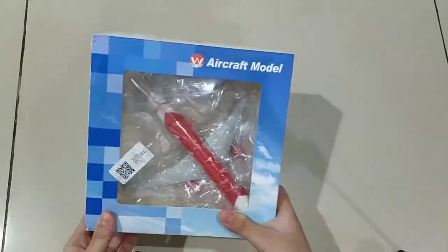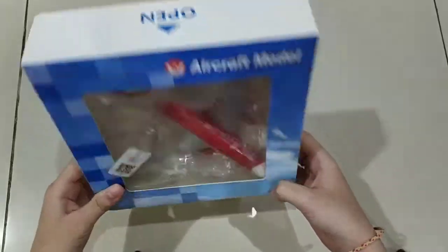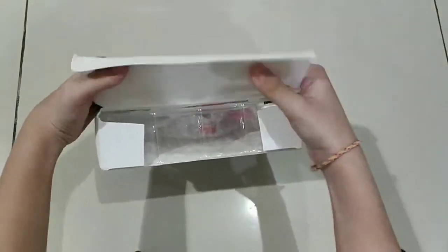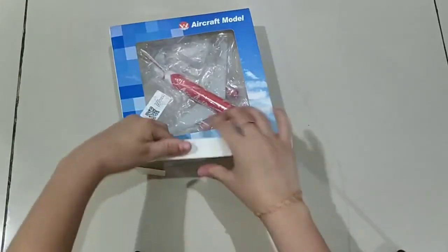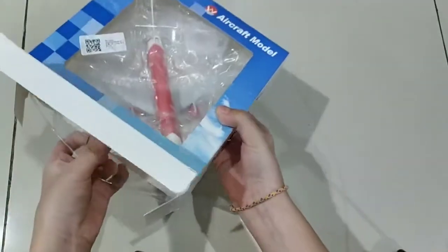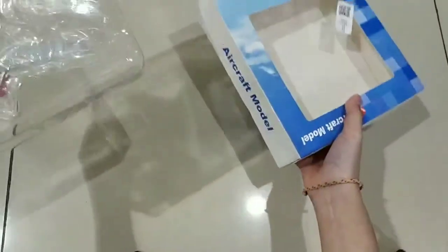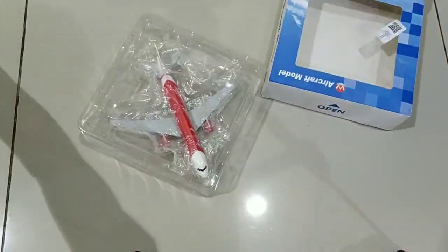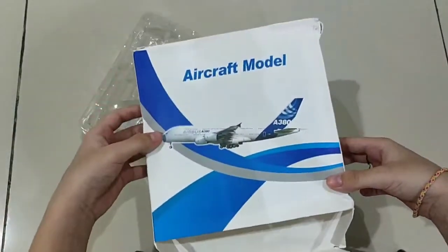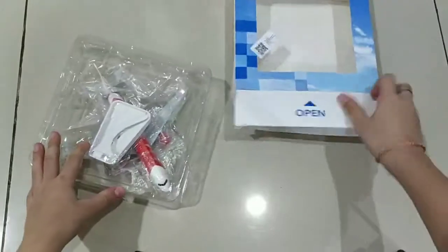Like the video and comment what I should unbox next. All right, let's get right into it. Let's open it from the bottom. Oh my god, this is enormous. I'm gonna open this up. So the plane that we're opening and unboxing — goodness, this thing went right over here. This is the box — I want to take a view of the box.